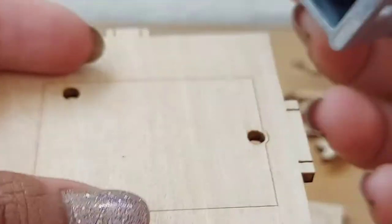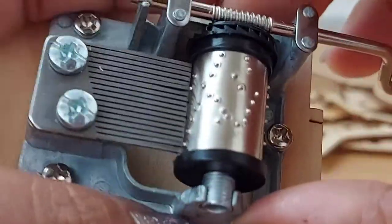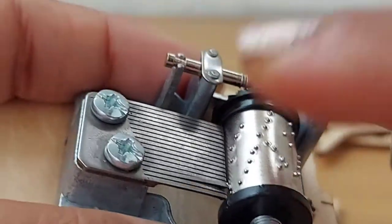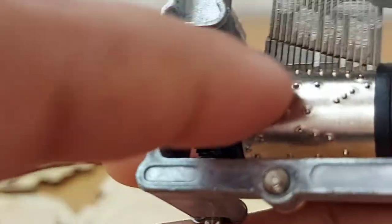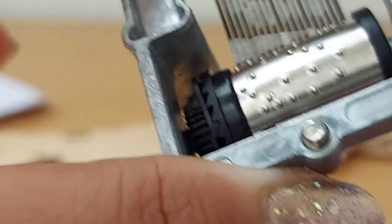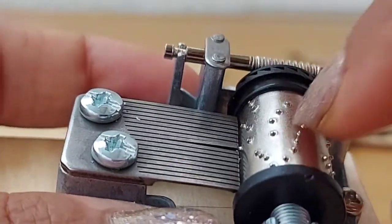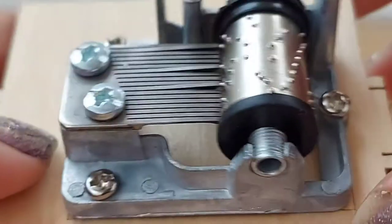I thought I already screwed it but apparently not, so I have to screw it from the other side. Before I do that, I wanted to show you how the music box works. This portion will be outside the box — you rotate this part to create the notes. There is a gear which rotates a cylinder that has dots, and those dots create the notes. These bars of different sizes correspond to different tones, so depending on which one moves, the sound is created accordingly. Isn't it fascinating — such a small device but it creates such lovely music! If you change the cylinder with different dots, the song or music will change.